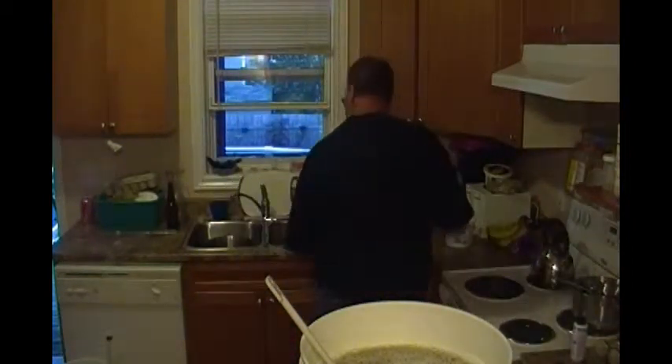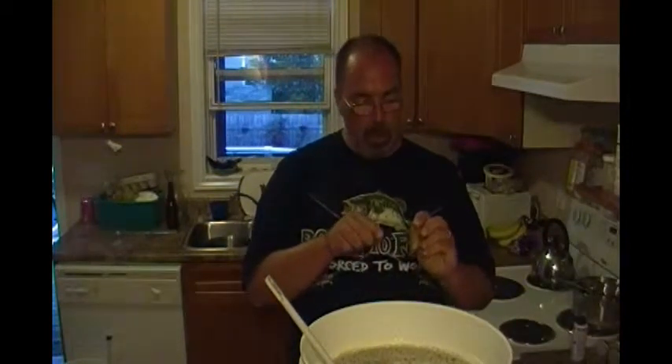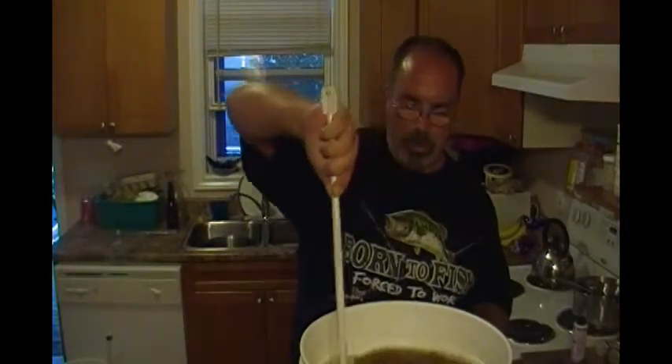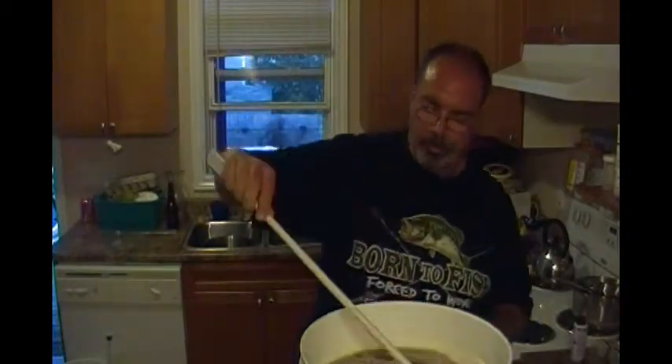So we'll take our packet of Cooper's yeast — I'm looking for a small knife. Cut the package open and we'll dump it in. Make sure it's all there. I think I'll give it a stir this time, just for the fun of it. As you know, I usually don't stir my yeast in, but it's all about being different and experimenting.